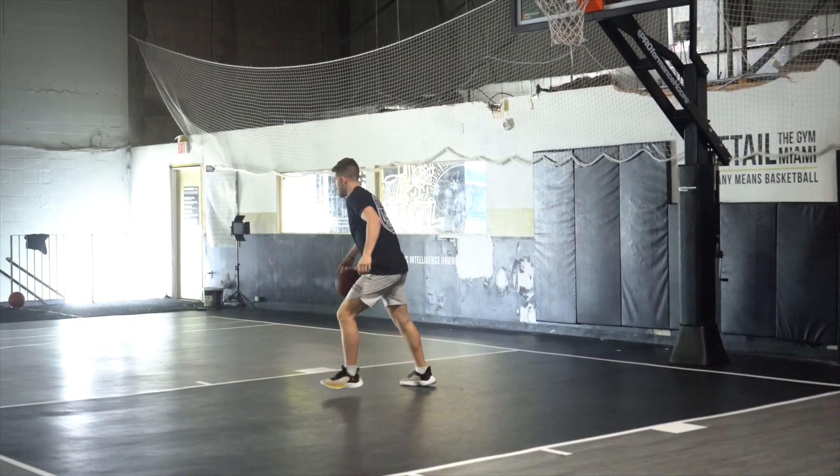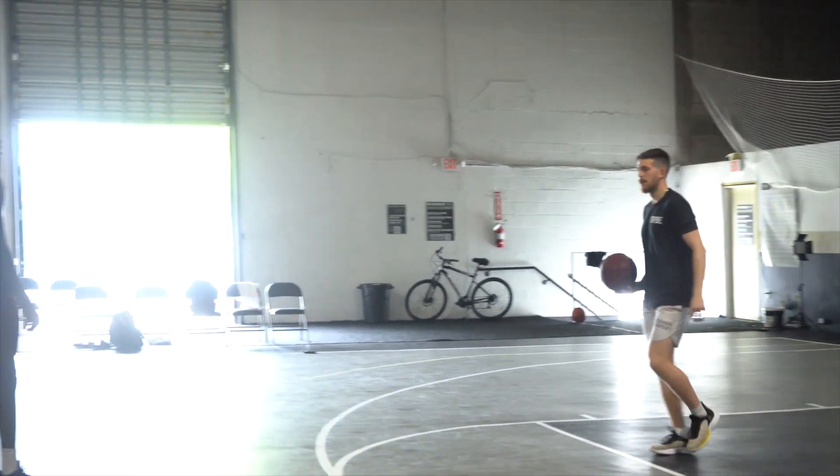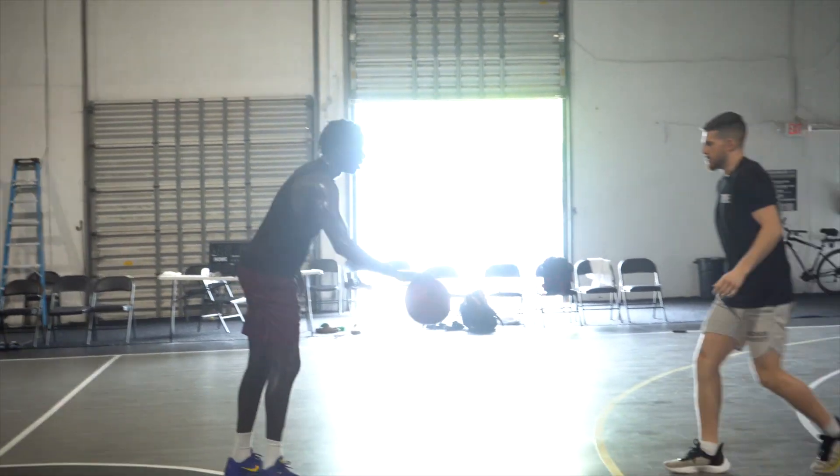Attack the rim. Act like you're not even tired — just go full out.